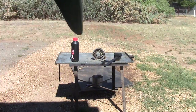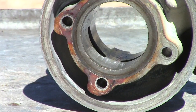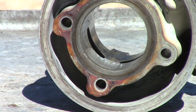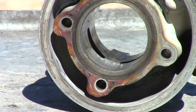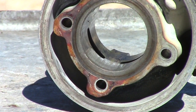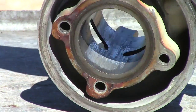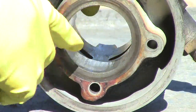I'm going to zoom in and give you a look at this aluminium in the bore — you'll be able to see that. That's all that white stuff in there, right in there.